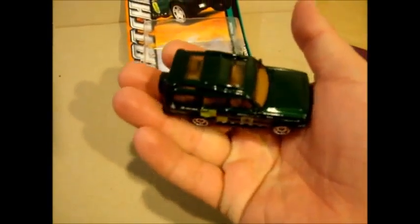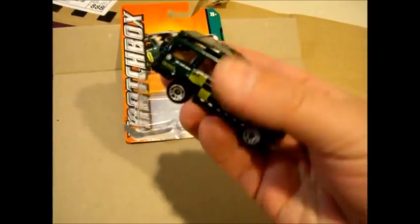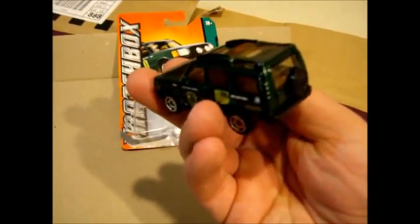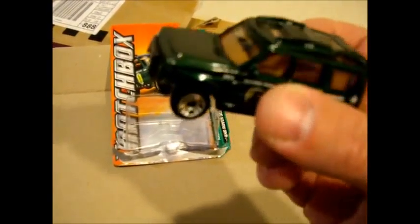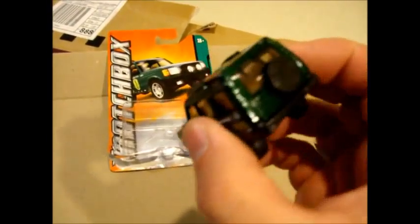Awesome green paint there, like a British racing green, but it's actually from the National Park series. A little spare tyre on the back. What a fantastic casting.